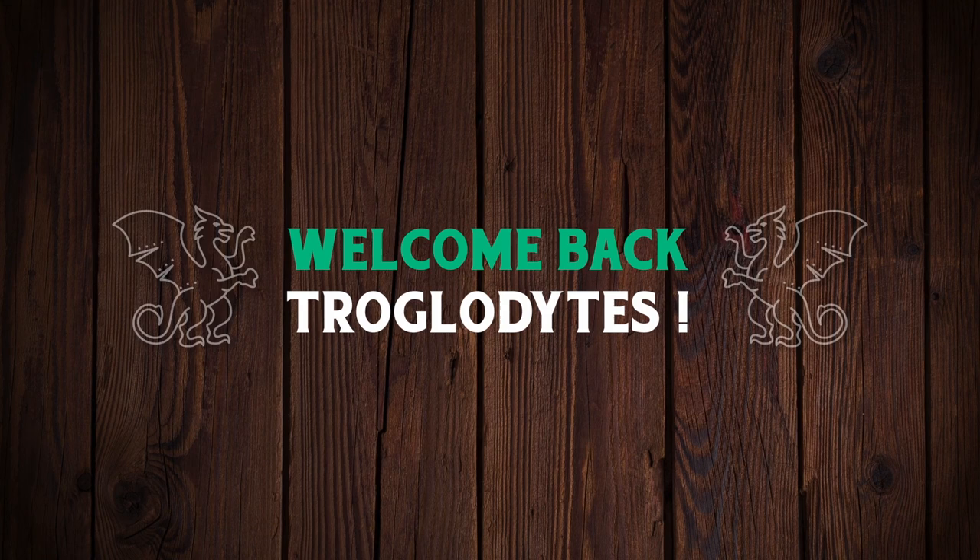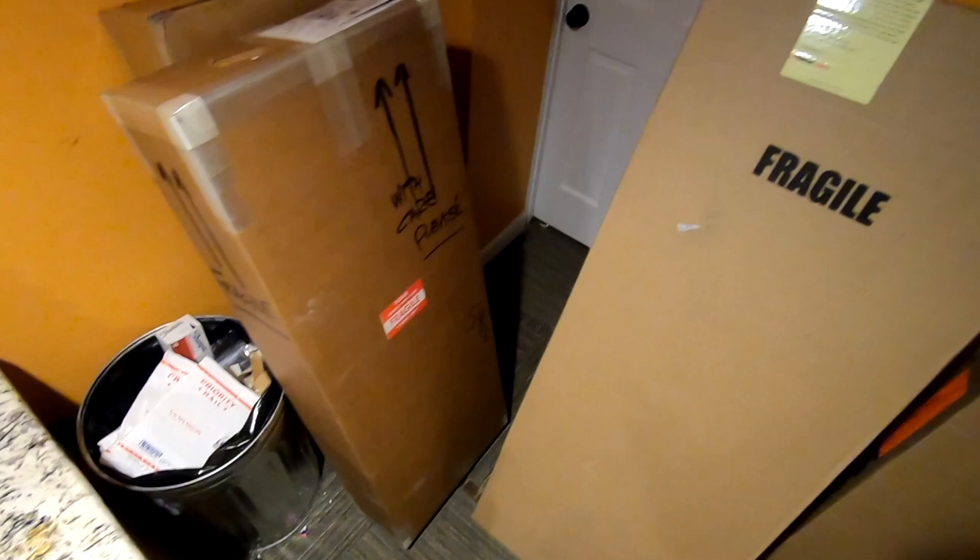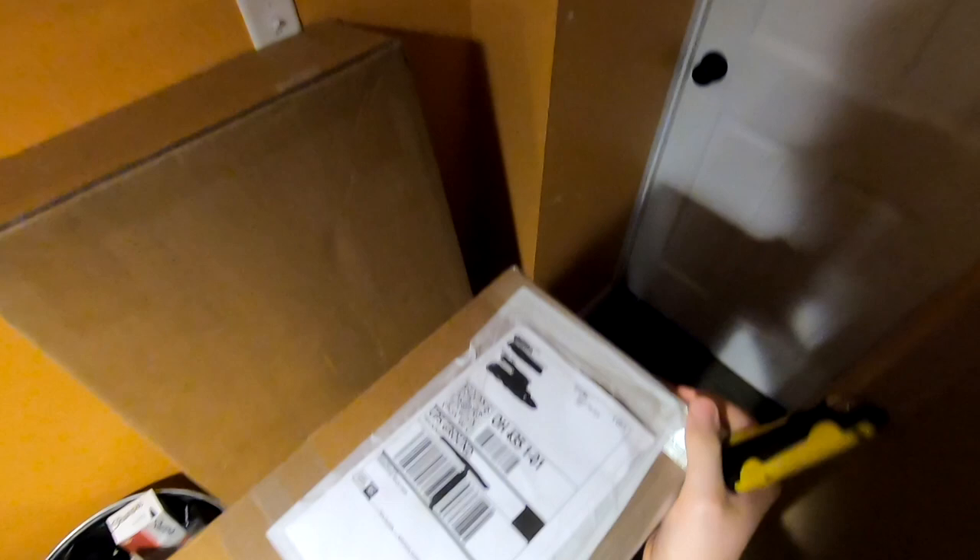Welcome back troglodytes to your daily dose of guitar information — the Troglies Guitar Show. I hope you guys like unboxing episodes because this week you're probably going to be getting like two or three of them because I bought a bunch of stuff. Let's go ahead and start with our teaser topic right here: I bought a guitar from Norm's Rare Guitars.